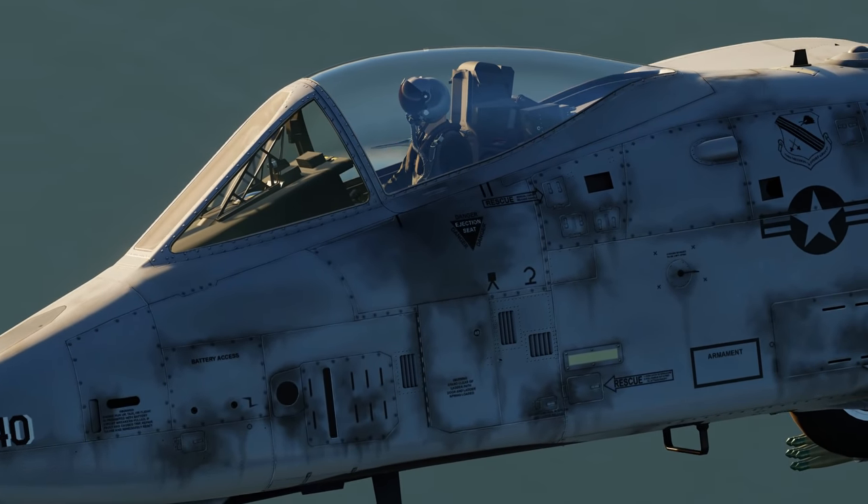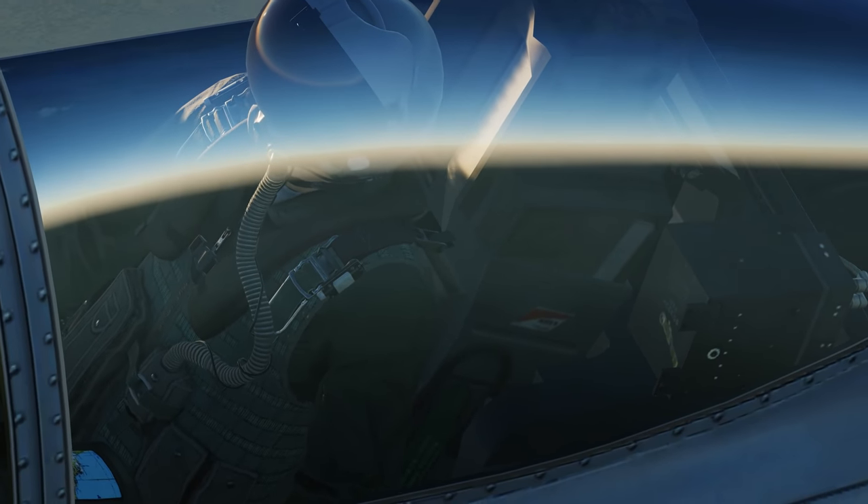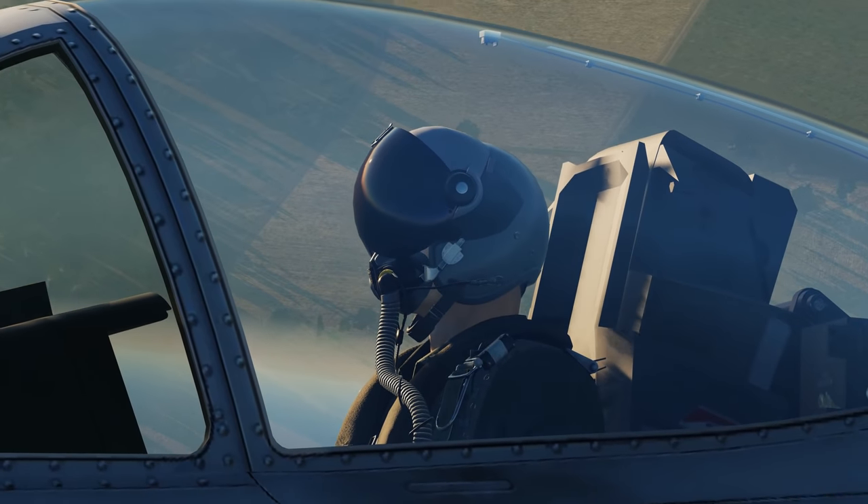Even the pilot body has gotten a bit of a facelift. You can see that Edie is really trying to catch up to Heatblur in terms of pilot resolution, and honestly that is not a bad thing.